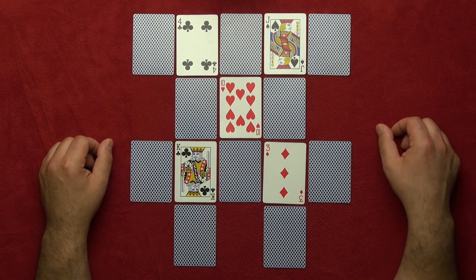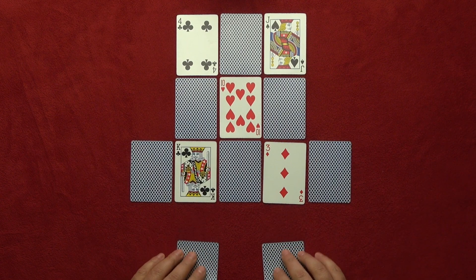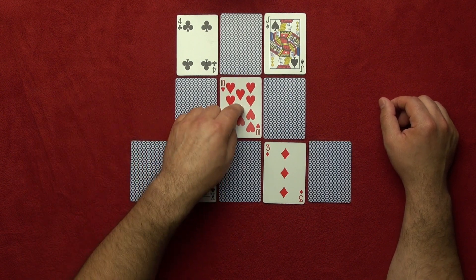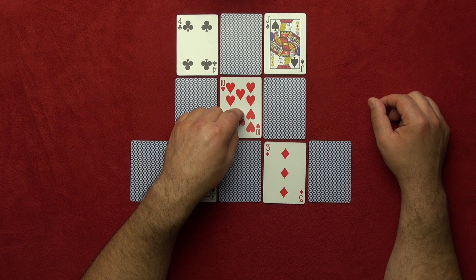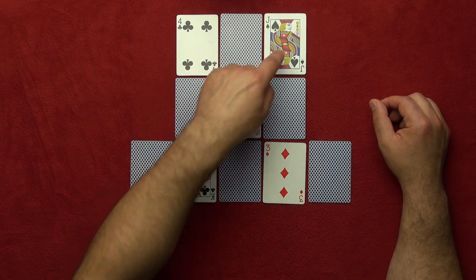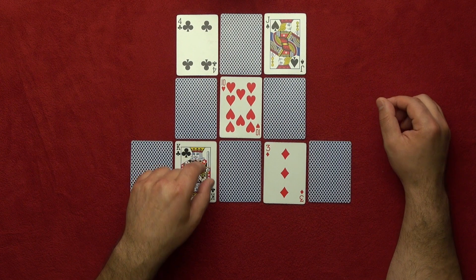You turn around again — this is step 2 of the formula. You take these two cards and remove them. Then you tell them to move their finger an even number. Any even number will work: two, four, six, eight, ten, twelve, fourteen, sixteen, eighteen — whatever even number you want. It doesn't matter what direction they go — they will land again on a face-up card from the even group. For example, they landed here.